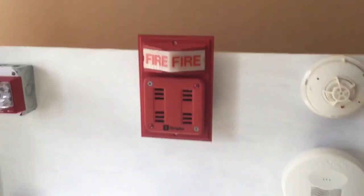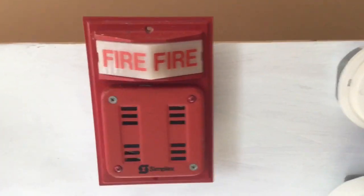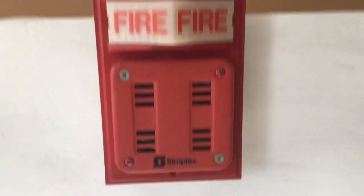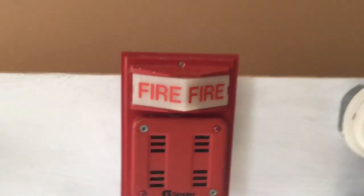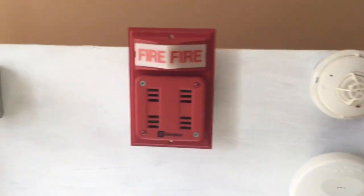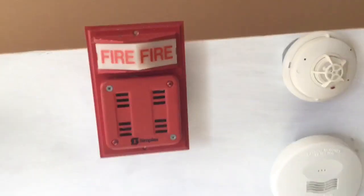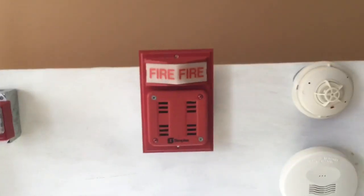As you can see here, we have a simplex light plate. This is a 2903 light plate, not a strobe plate. I also have this horn — it's a 2901-9838. This might not be the most common setup; usually the horn is behind the grill, but this is a surface mount plate, so that's how that works.